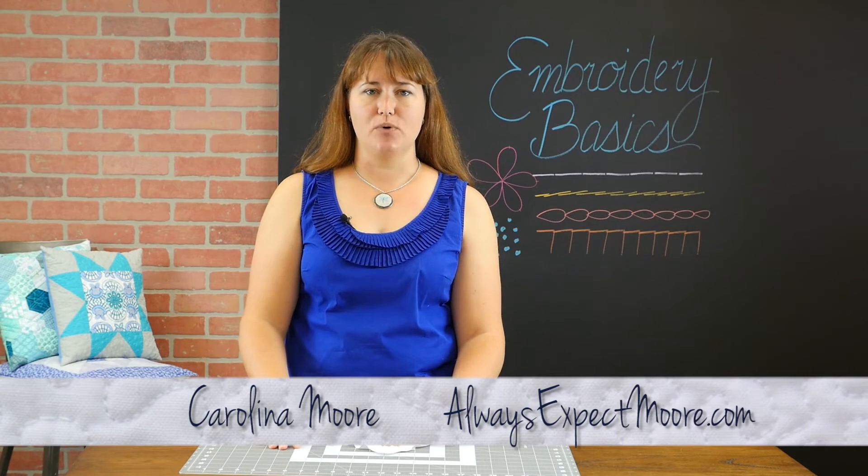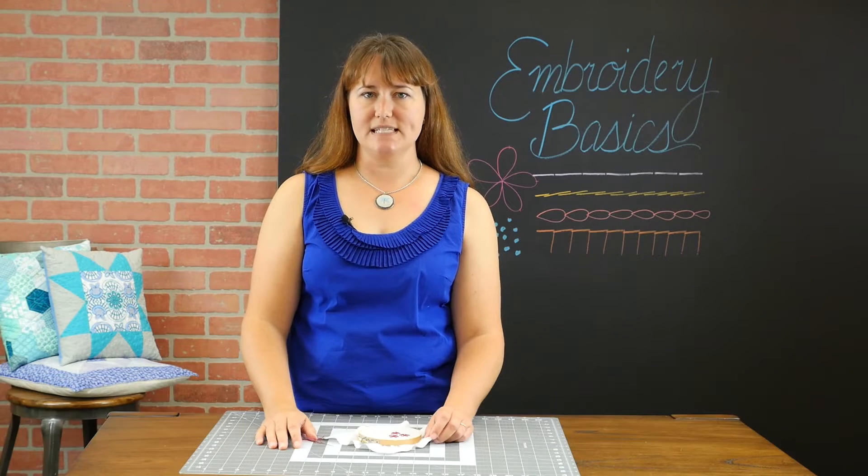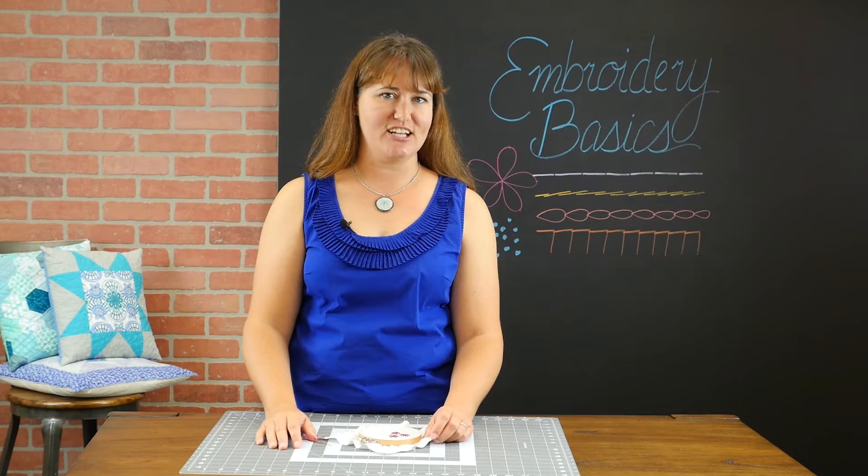Hi, it's Carolina with Always Expect More. Today we're working on embroidery basics and I'm showing you the Lazy Daisy. Ready? Let's get started.